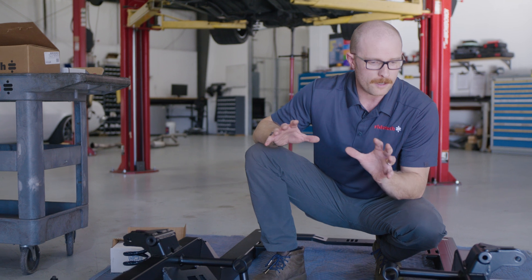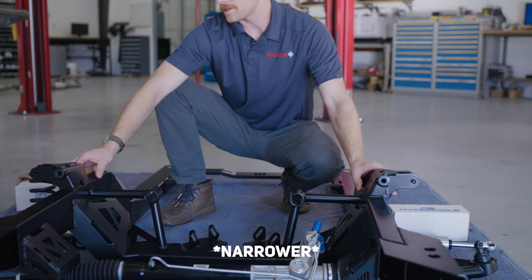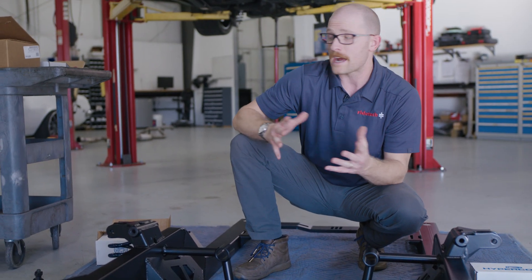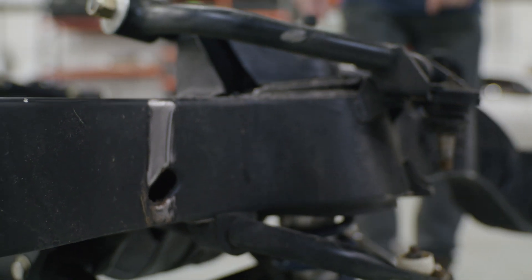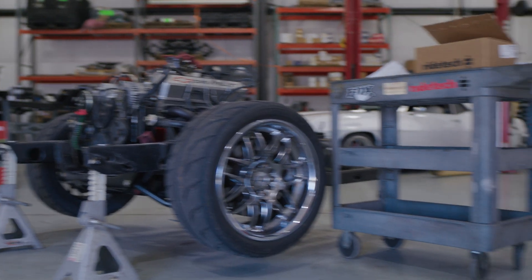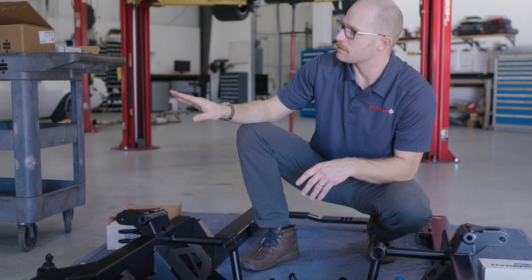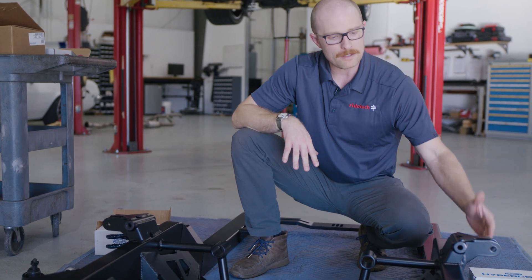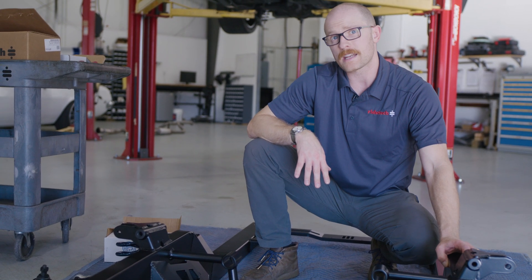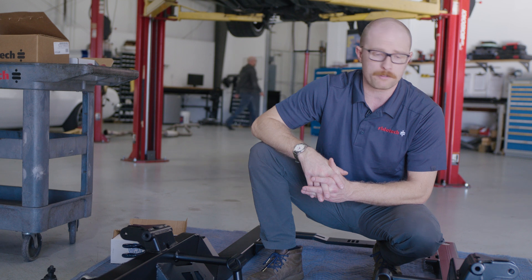One of the key improvements on this new subframe relative to a factory F-body subframe is that these frame rails are much thinner on either side. The benefit you'll derive from that — just look at this factory subframe over here — when you have a wider wheel and tire combination, you're going to run into the outside of that frame rail on the inside and back side of the tire. Josh has a 275-millimeter tire and is encountering rubbing issues that are limiting his steering. He won't have any of those issues with this subframe.